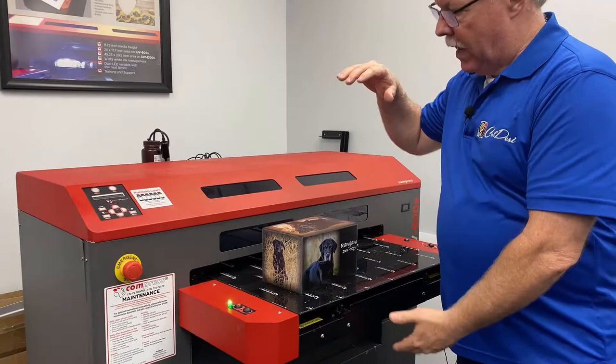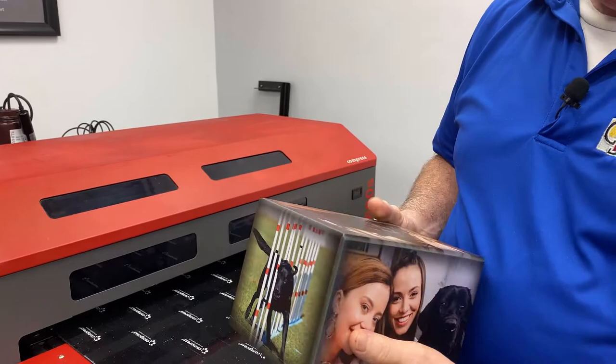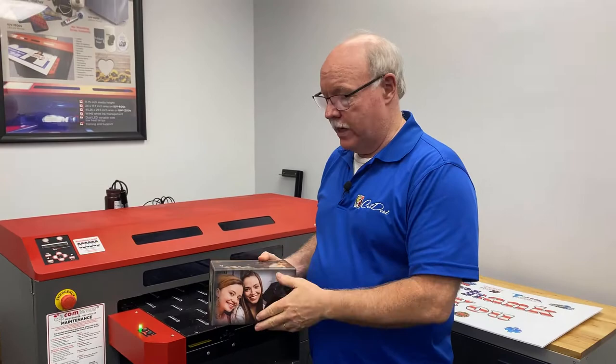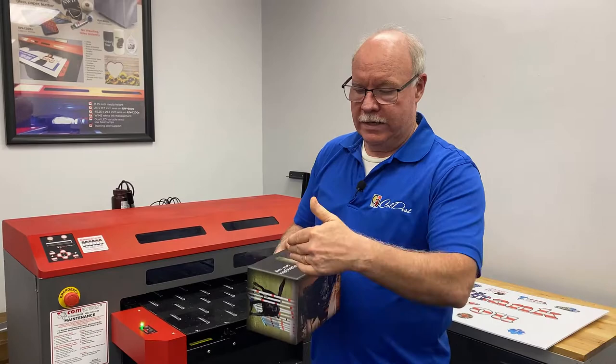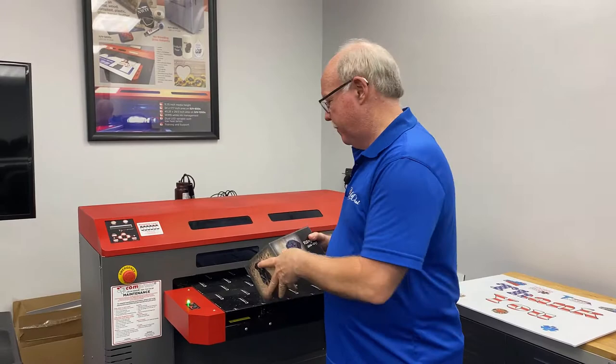I'll walk over to the 600. It has 11.8 inches of depth — almost a foot. Here's an example we did in one of our videos: this is an urn. I could have done this urn on the 461 for the sides that are less than 5.9 inches deep, but when turned the other way I couldn't get the ends. So we needed the added depth on the 600 to be able to print this urn on all six sides.